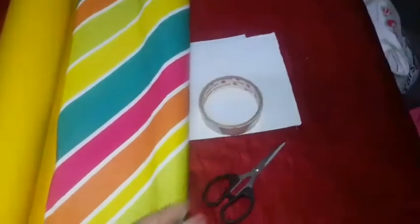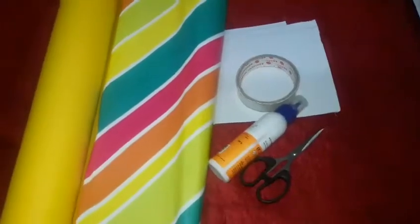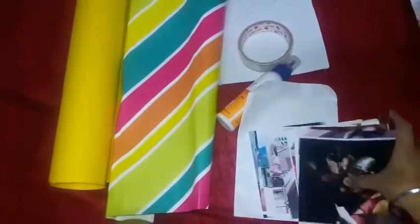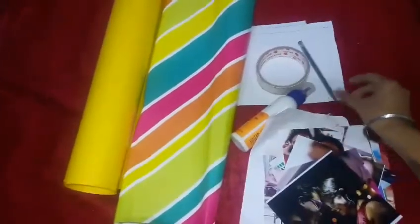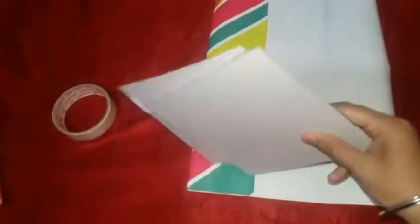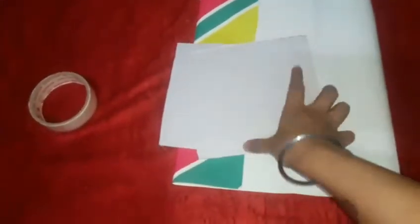Now let's jump to the second DIY, and personally this is my favorite because I'm making it for my best friend. For this you'll need chart paper, square cardboard, gift wrapping paper, cello tape, scissors, Fevicol, some photos — I'm taking 10 but you can take as many as you want — and a pen for markings. First, wrap the cardboard to use as the cover of our album.